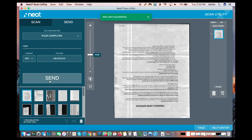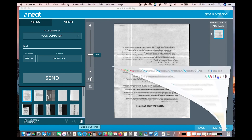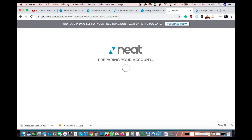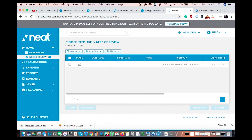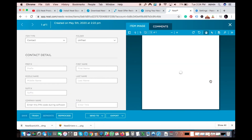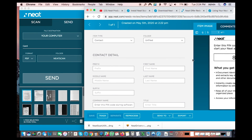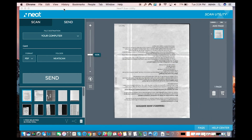Now let's go check the Neat account and see if it sent. I'll refresh — and here it is after refreshing. This is the one we just sent from the Neat Scan Utility. It's now in the account and you can label it and do all that stuff. The other one is in the folder on my computer called 'neat scans.'